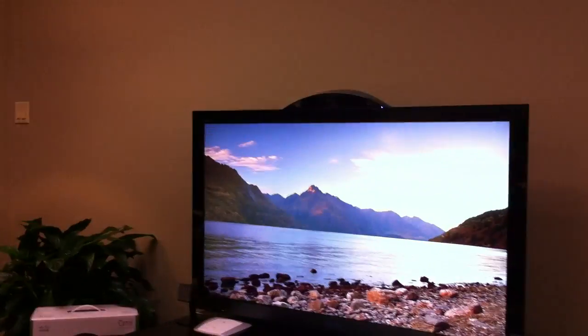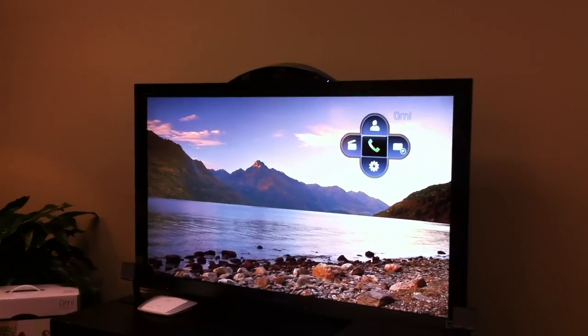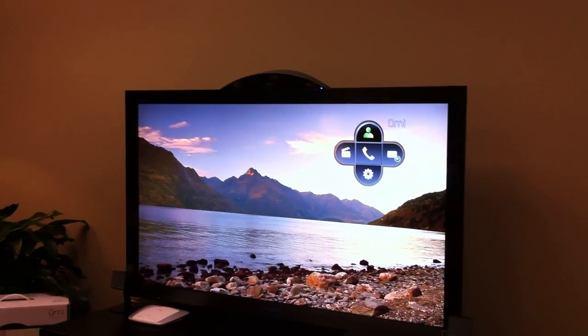And I've got a little remote. So we're watching our program and we want to give someone a call. So I just hit the Clover button right here in the middle of the remote, and then I just pop like that. And then I see I have a couple of different options — during our demo we'll walk through all of this — but I'm just going to go to my contact list up here at the top.